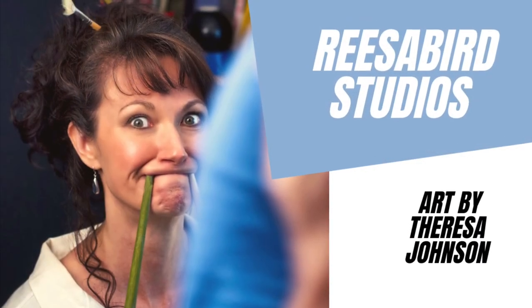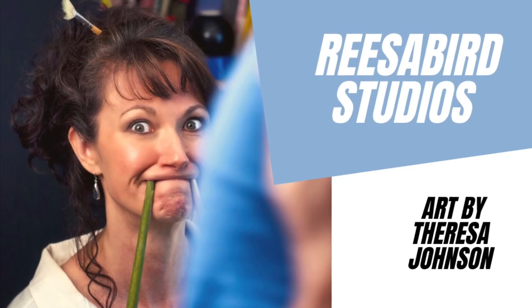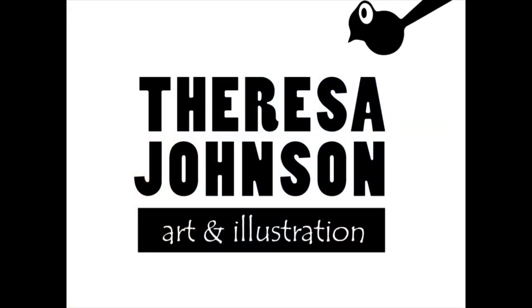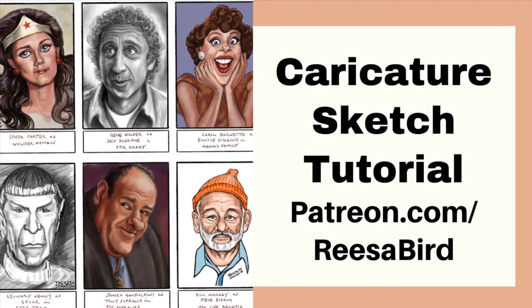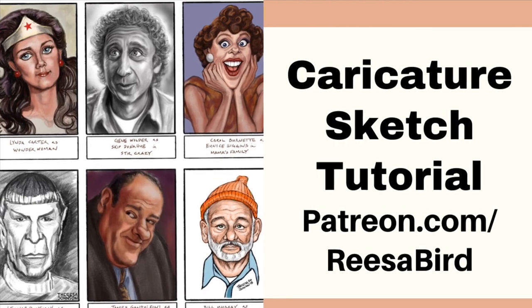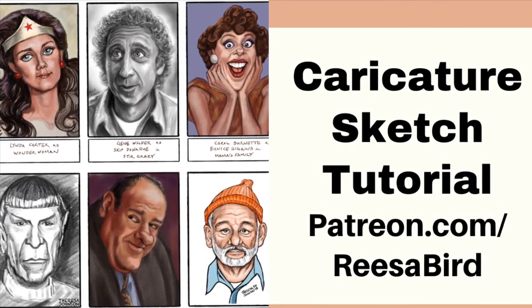Thank you for watching, and if you'd like to see more of these video tutorials, please subscribe to my Patreon page at patreon.com slash Risa Bird — Risa Bird Studios. I'm Teresa Johnson, artist illustrator, and thank you for being here for this caricature sketch tutorial.